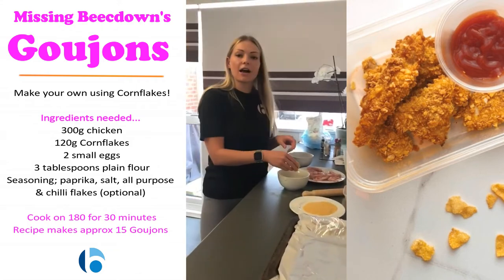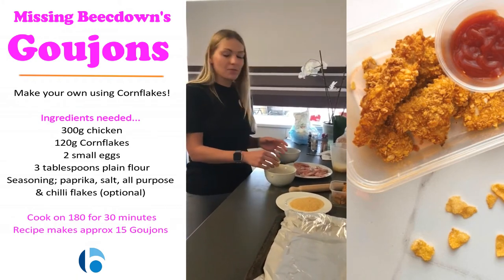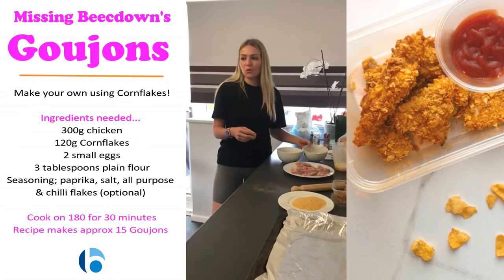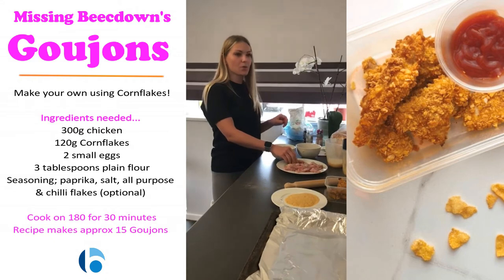You need to preheat your oven to 180. It's fine if you've only just remembered at this step — it will still be warming up by the time you get through all of these. They take about 30 minutes to cook.